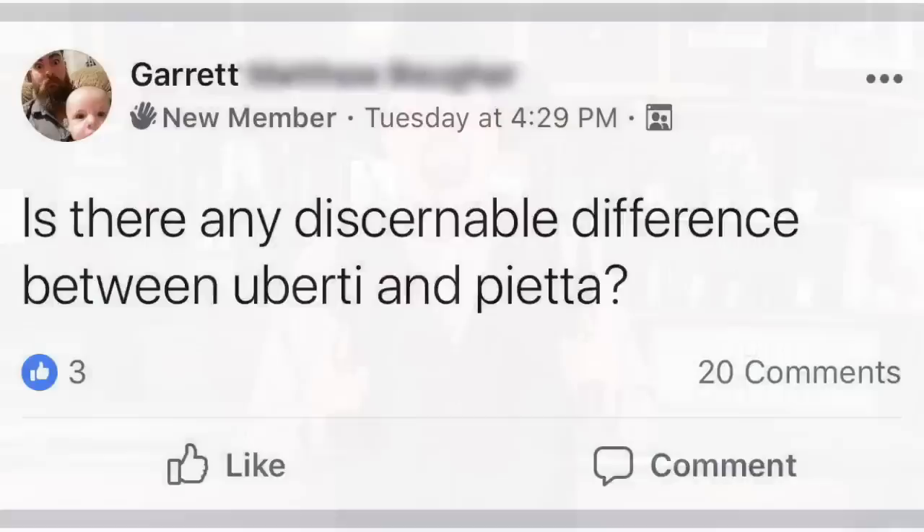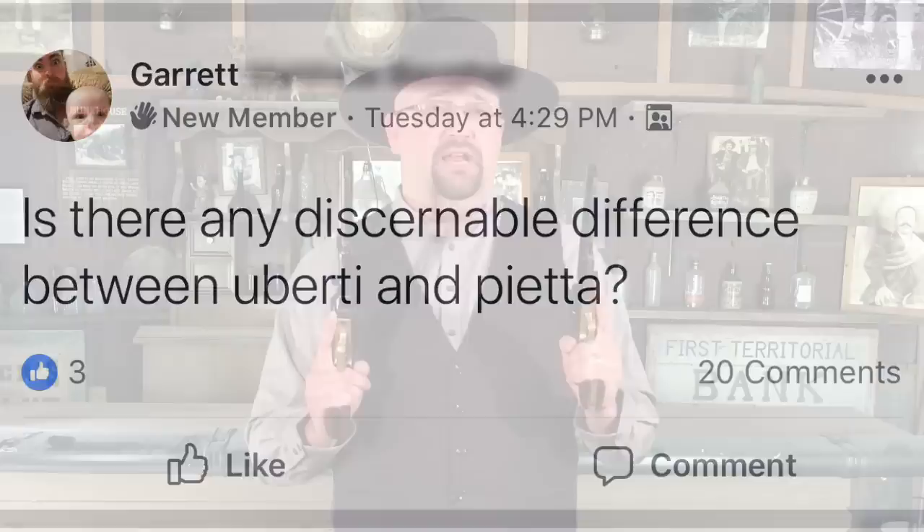Hi, I'm Dustin Weiniger. I'm here today to talk about the two big hitters in the manufacturing of reproduction Colt revolvers: Uberti and Pietta. I was browsing the Black Powder Revolver Enthusiast Facebook page and I saw a good question. Garrett writes: is there any discernible difference between Uberti and Pietta? That's a great question and one I've received a lot of messages about, people asking me my preference and which one I recommend. So let's take a look at some examples of each.